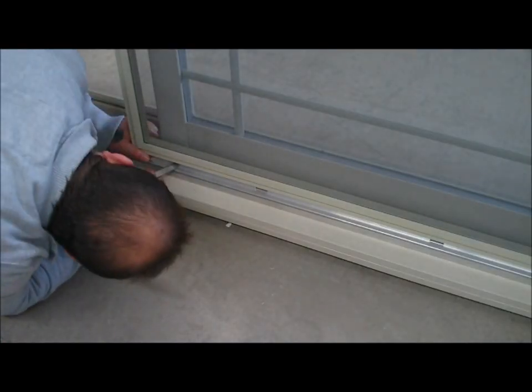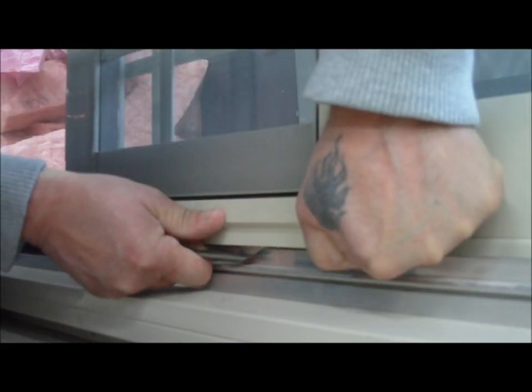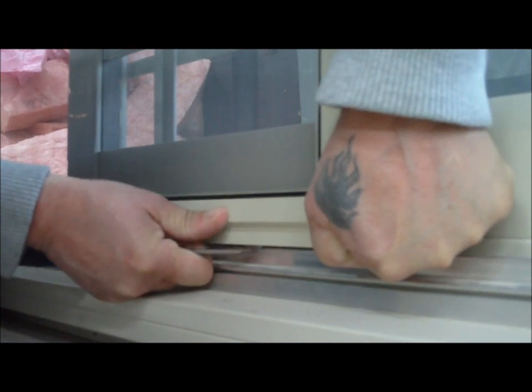Remove the screen by popping the wheels on the bottom. Grab each side of the screen and remove.